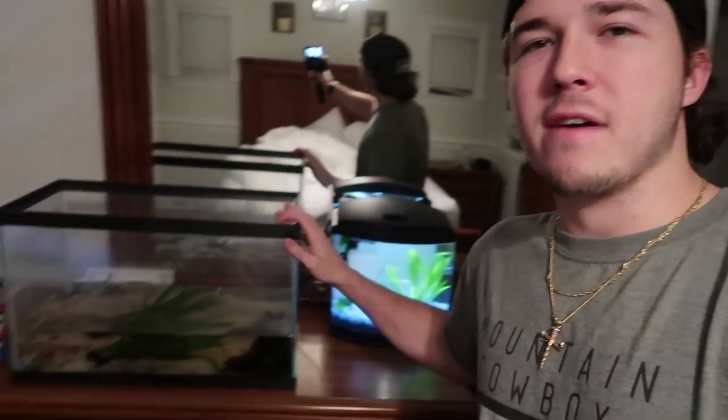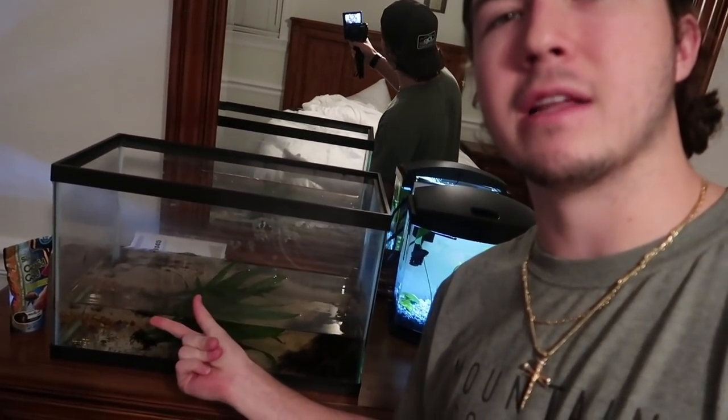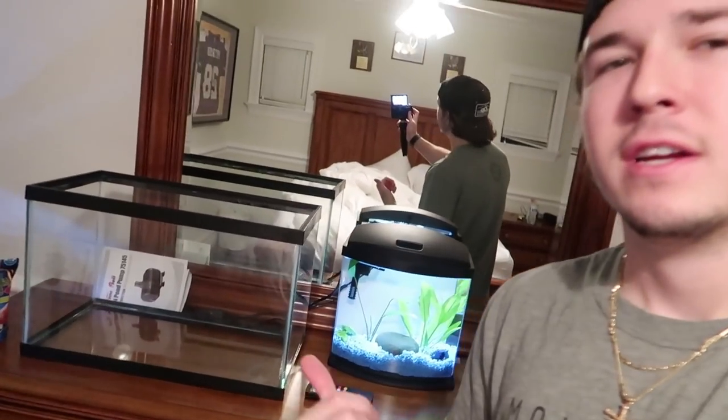First things first, in order to get this tank set up you obviously have to clean it because it is quite dirty. Aries knows what's good — this is gonna be his new home for about a week or so. First things first, got to clean this tank and it's gonna be spotless. Clean tank, ready for breeding.